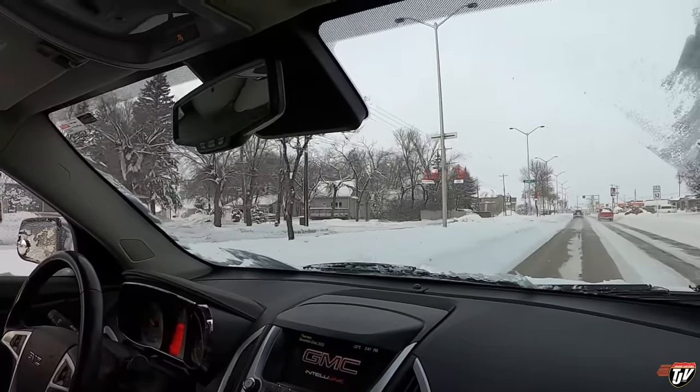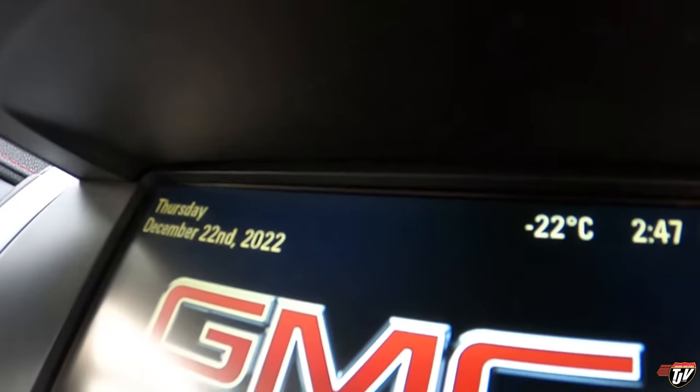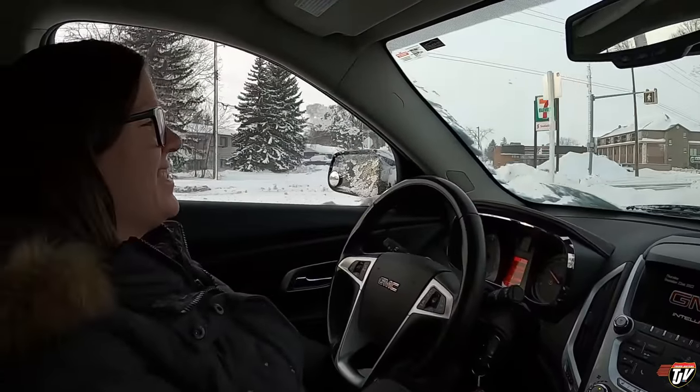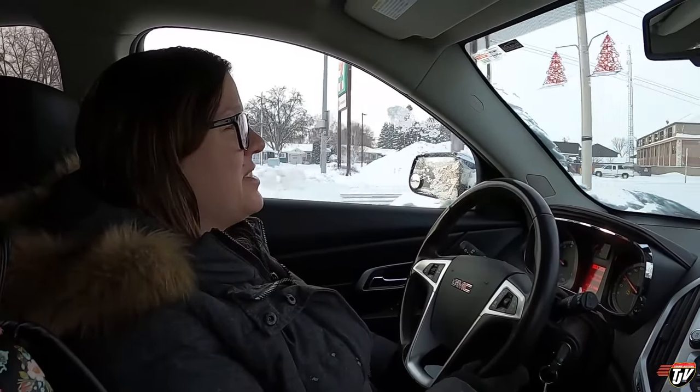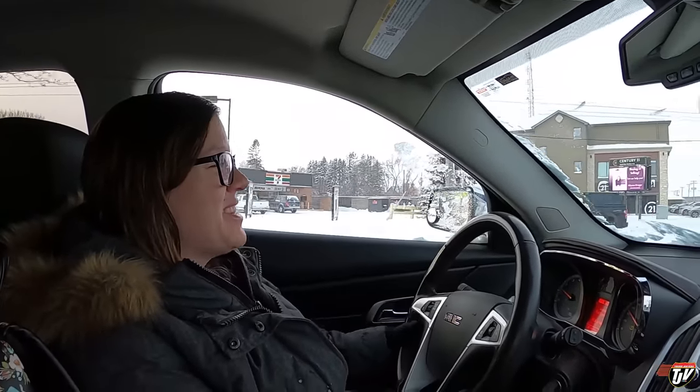Yeah. Looks really nice, but it doesn't feel really nice. Winter anywhere else would be fine. It's just that we live in like the Arctic Circle. Feels like it. Pretty much. We get the same temperature. It is what it is. Manitoba. Not a lot of people want to move here. We like it that way.